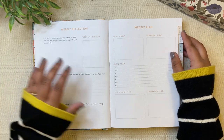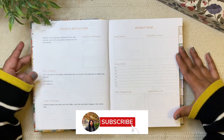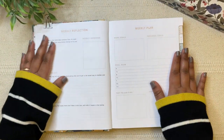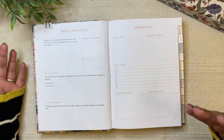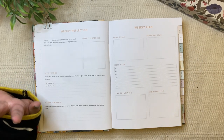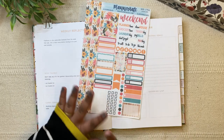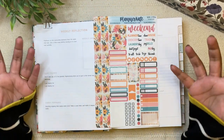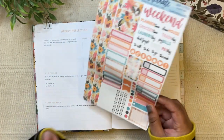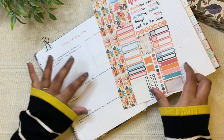Hello everyone, welcome back to my channel! If you're new here, my name is Sanjana. In today's video I'm going to be setting up this weekly dashboard page in my Ink Pocket Planner. I had ordered planner kit stickers for these dashboard setups but they haven't arrived yet. I do have a kit I bought last year that I haven't fully used, and I love the colors and flowers — it's such a bright and happy mood. So I'm going to be using this particular kit today.